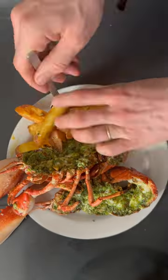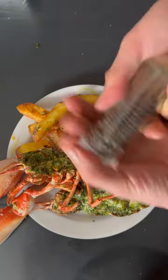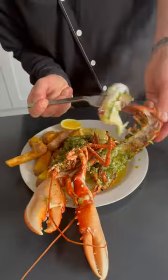And that's lobster and chips with fresh mayonnaise and garlic, parsley, chili, and basil butter.